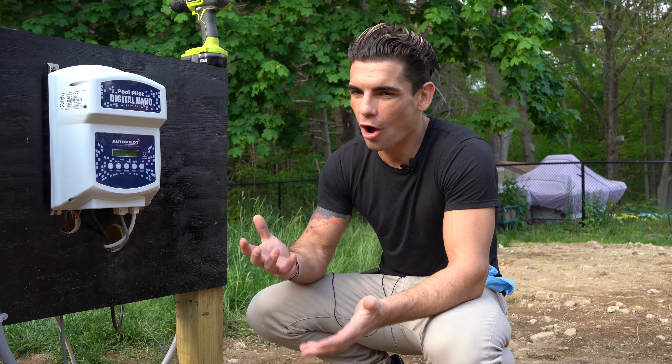The beautiful thing about the AquaCal, Tropical line, and AutoPilot salt water generator is it's a plug-and-play machine. You plug it in, it tells you how much salt to put in the pool, and then you literally do nothing — it takes over. The purifier reading at 35% means it's only working at 35% of its potential to make chlorine right now. Over time, the computer reads the chemicals in the water and the temperature and automatically adjusts.